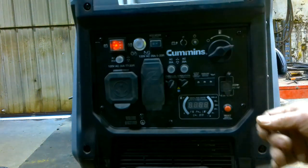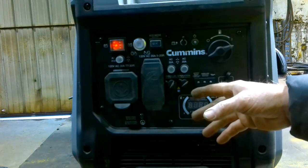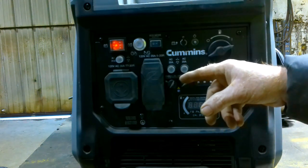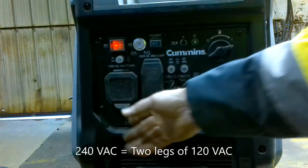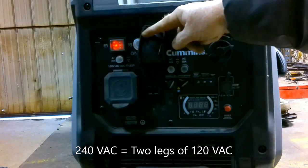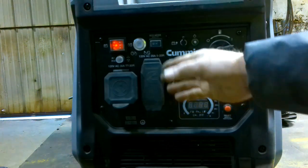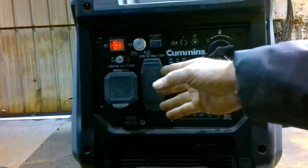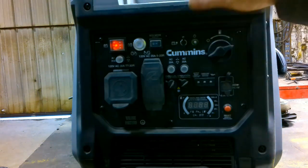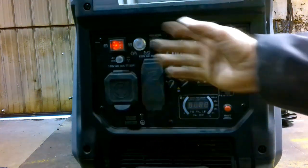This generator has lots of options, but it's missing one option that is kind of a drawback. You can plug an extension cord in and run it wherever you want, but this particular generator doesn't have 240 volts. It has 120 volts at 30 amps and two regular 120-volt duplex outlets. Because it doesn't have 240 volts, you can't split it into two legs and use one on each side of a service panel. So this would be difficult to run your house with — it's a single-leg generator.